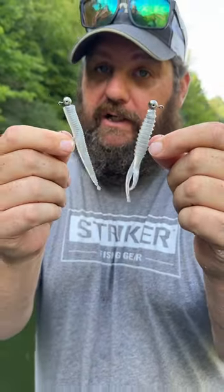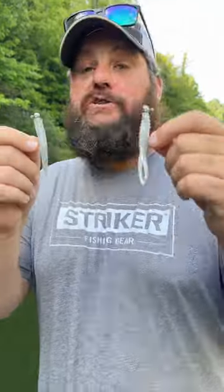By now, everybody's heard of a Domeki rig. It's only one, everything coming and going from smallmouth tournaments to largemouth tournaments, shallow water tournaments, from Okeechobee to New York.